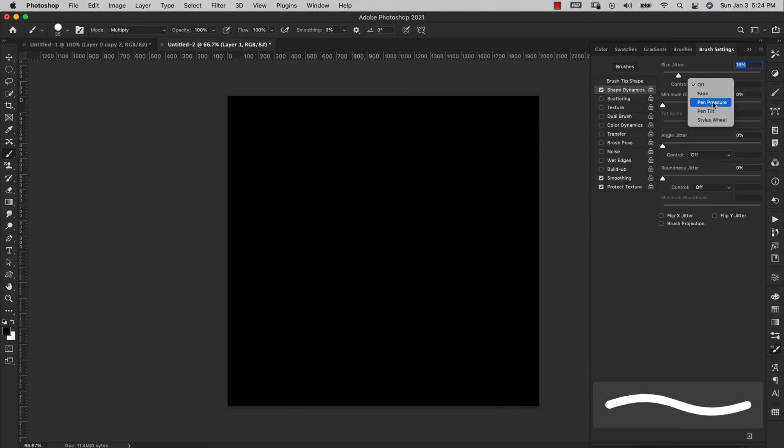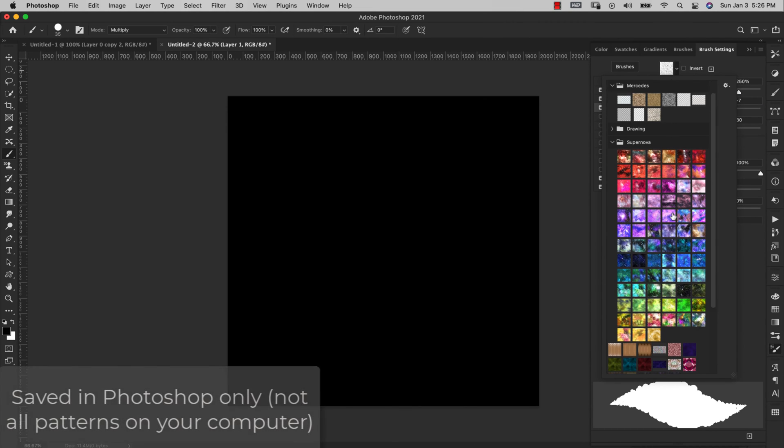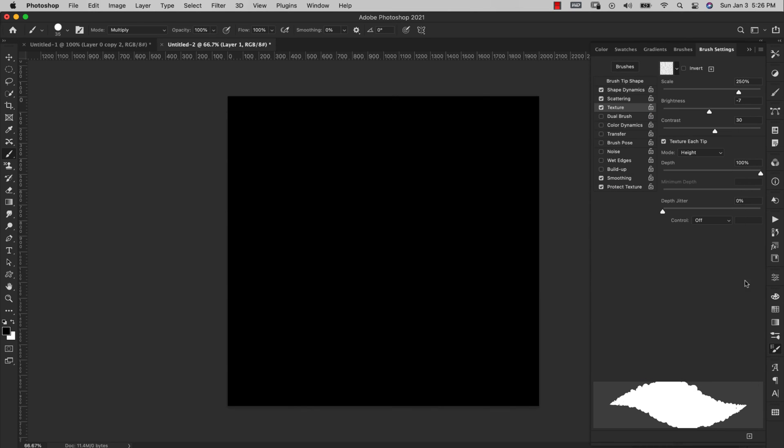In Shape Dynamics, set Size Jitter to 40% and make sure Control is set to Pen Pressure — this is important for tablet use and gives a more realistic look. Everything else stays at zero. Click on Scattering: make sure Both Axes is not checked, set Scatter to 500%, and set Count to 5. Everything else stays the same. Now click on Texture and open the pattern dropdown — choose the last pattern we just created. Set Scale to 250%, make sure Texture Each Tip is selected, and set Mode to Subtract.